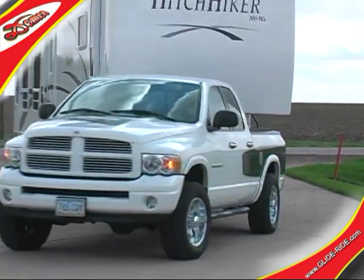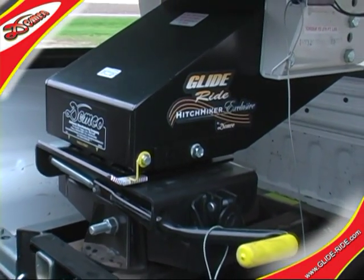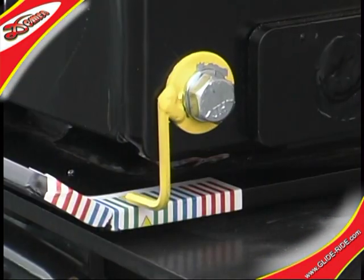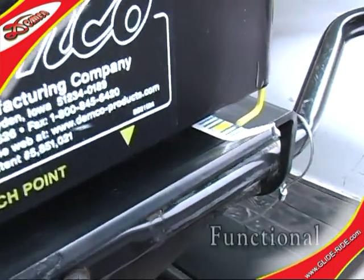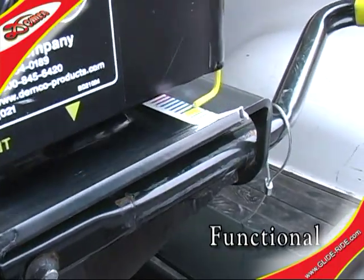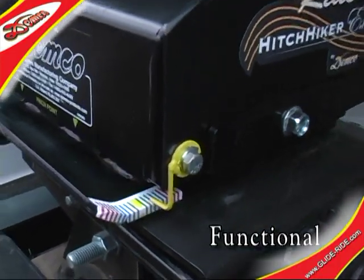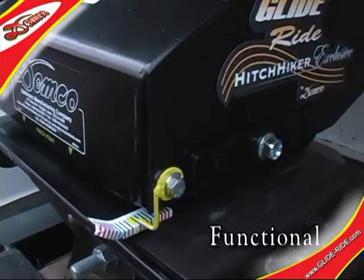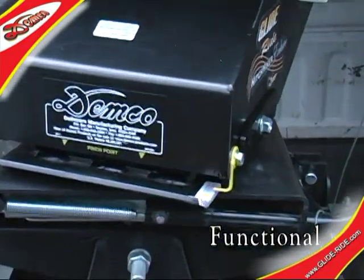To help illustrate the GlideRide's function and effectiveness, an indicator has been attached to our test unit. Take note and visually reference the yellow pointer with respect to the multi-color decal. Notice how the GlideRide is persistently working to compensate for the typical imperfections of the road, and for the accelerating, cornering, and braking involved in normal driving.